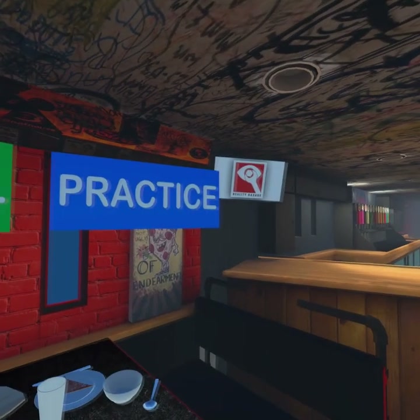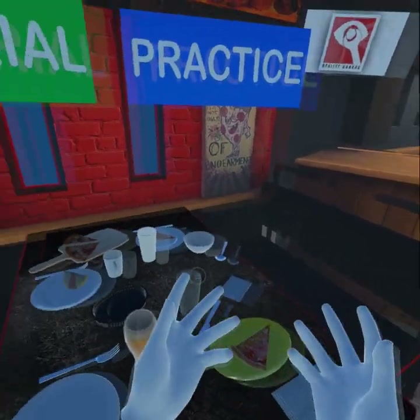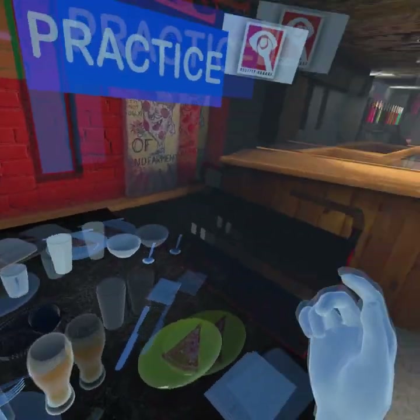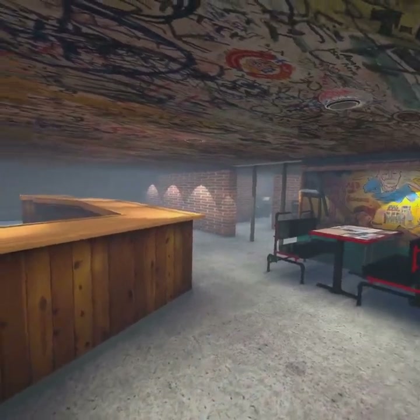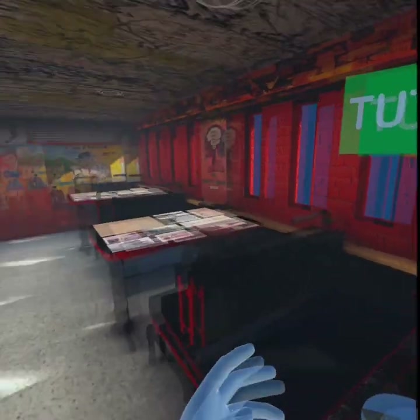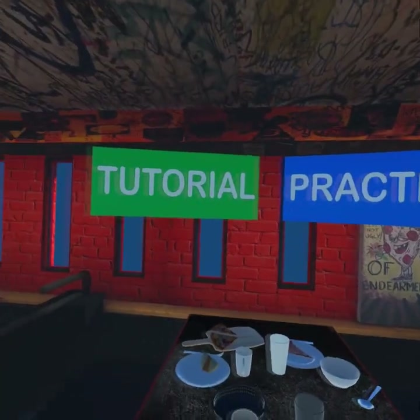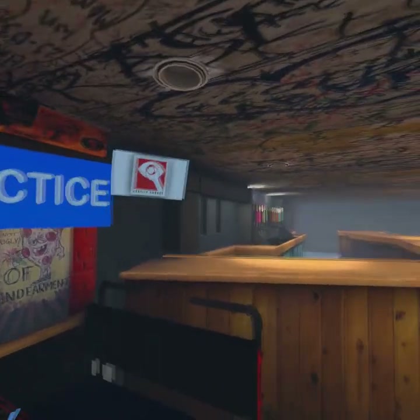This is how to bus tables. This is the errorless learning 'How to Bus Tables' at the Sink, which is a restaurant on the hill in Boulder, Colorado. We did this for Imagine! Colorado, and they're training their employees to bus tables at the actual Sink venue.